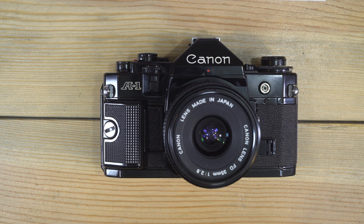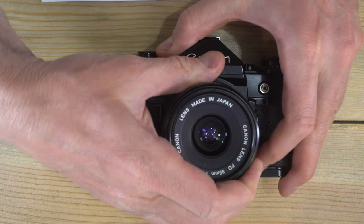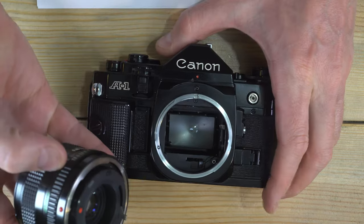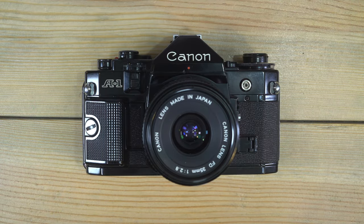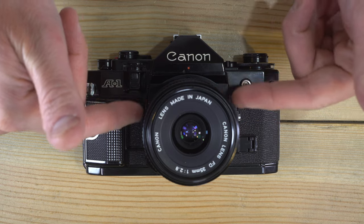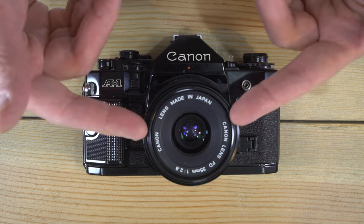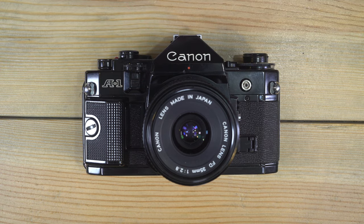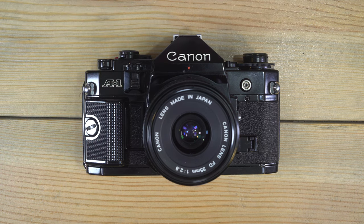The Canon A1 is a multi-mode 35 millimeter interchangeable lens SLR camera. 35 millimeter means it can take any 35 millimeter film. Interchangeable lens means you can take the lens off and put a different one on without affecting your images or the film. SLR means the light travels through the single lens to a mirror, then through a prism to your eye. Multi-mode means this camera can be used in all four different modes generally available to photographers.